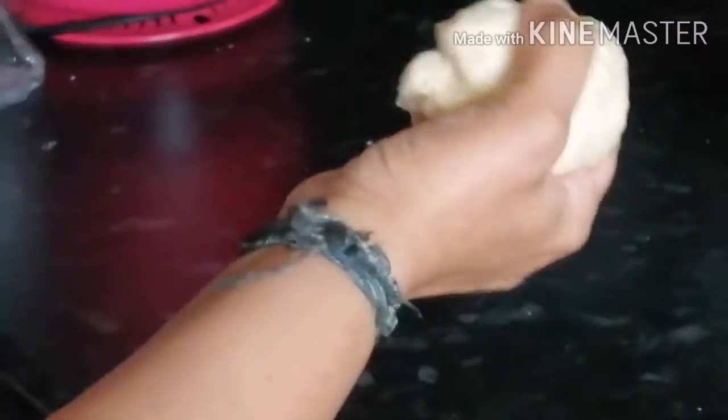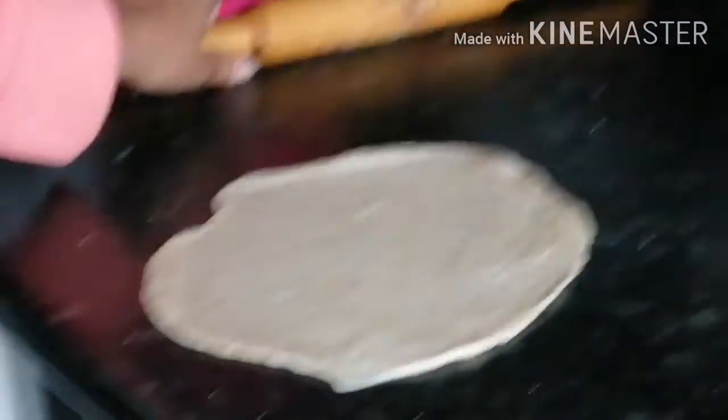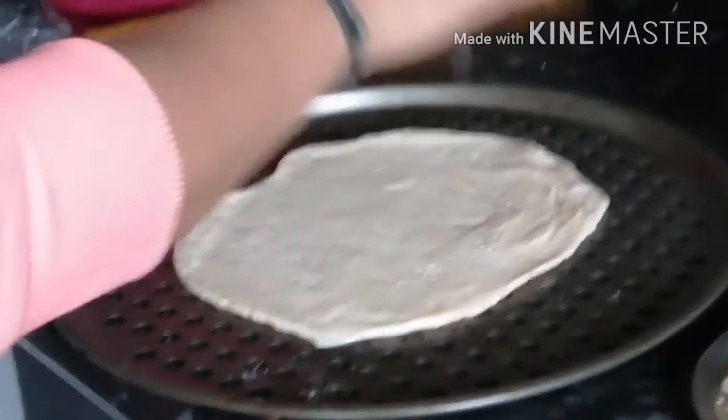Now you need to take the homemade pizza dough and pour some flour. Roll it out like a circle. Then put it aside for 2 minutes.